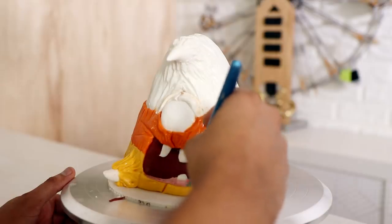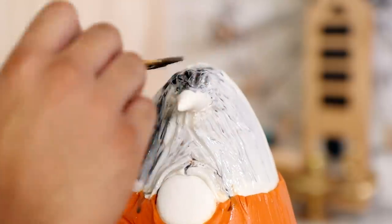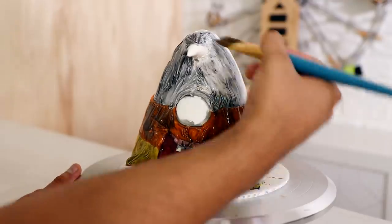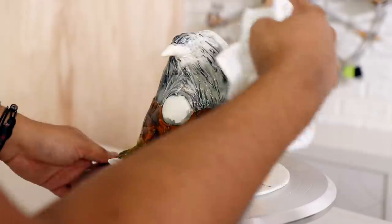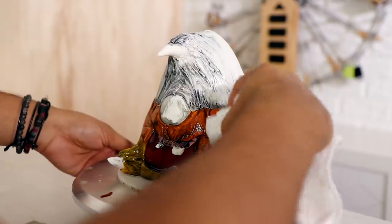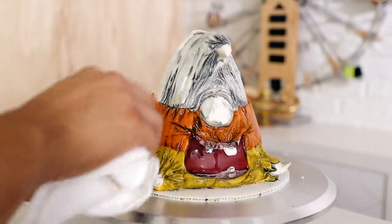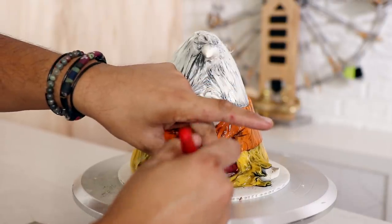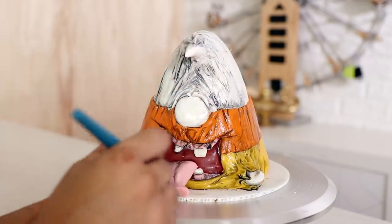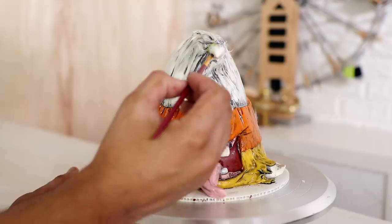Now we're adding some gums on top of the teeth and then it was time to start painting the cake. There are a lot of crevices and texture on this cake, so what I decided to do was paint the entire thing with diluted food coloring and then wipe it away so that the food coloring falls into the crevices. I also added a tongue.